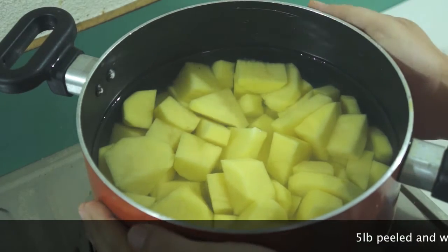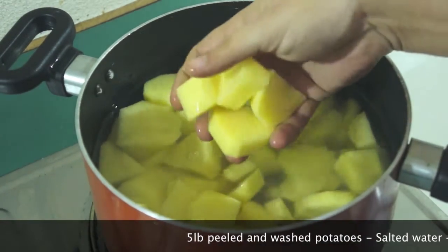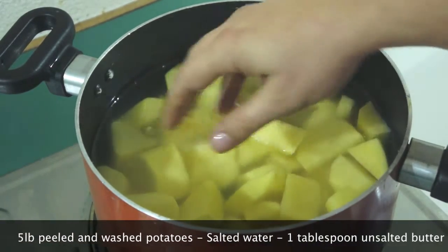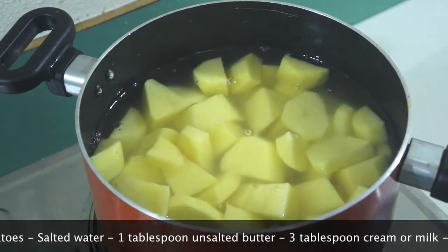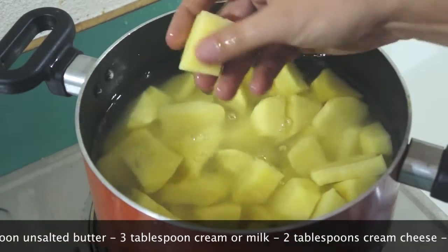Let's get started. I've got a pan here full of cold water and my potatoes are in there, peeled and washed. I've got some salt in there, roughly about the same size pieces. We're gonna bring that to the boil and cook them till they're really lovely and tender.